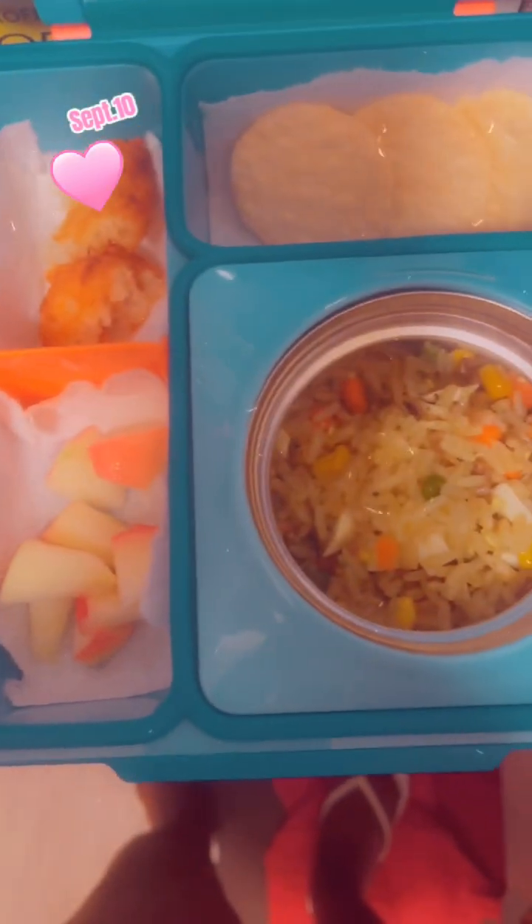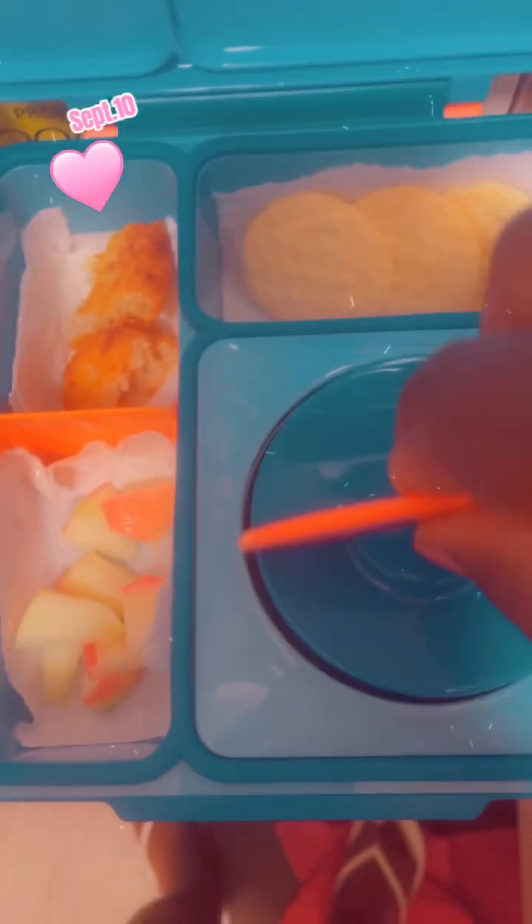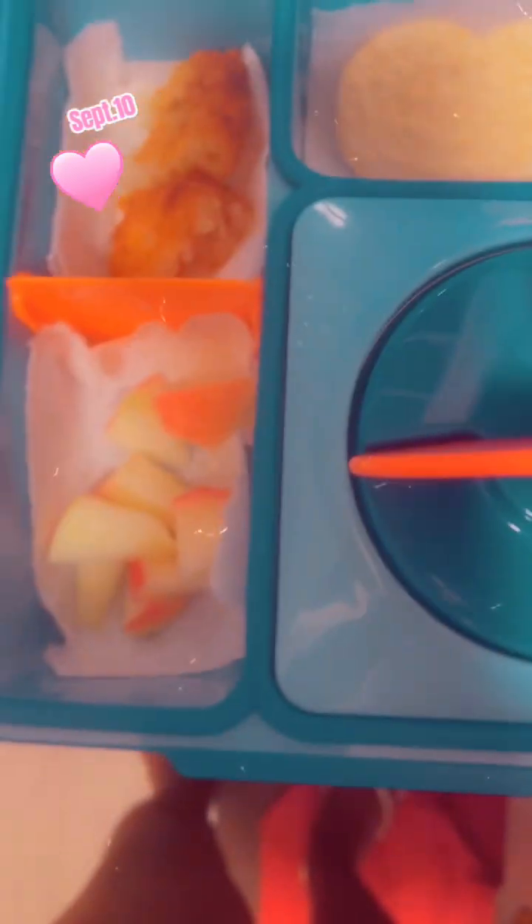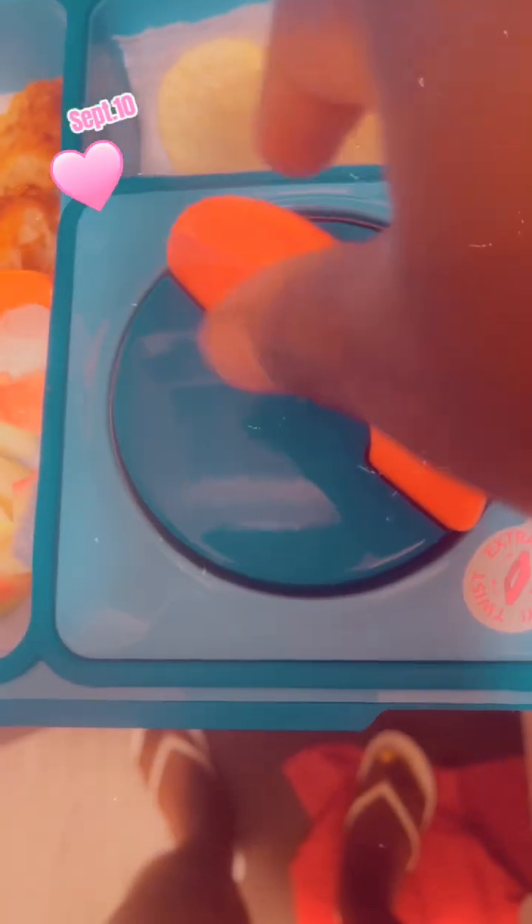Now this is the lid — I'm just going to put it on. You have to twist it — you can see, twist it extra. Okay, let's see. Done!